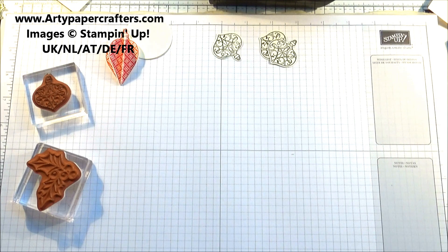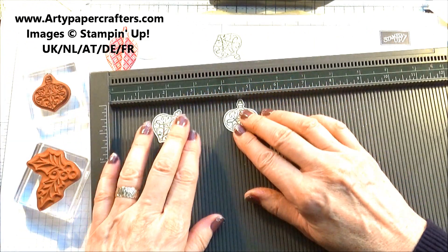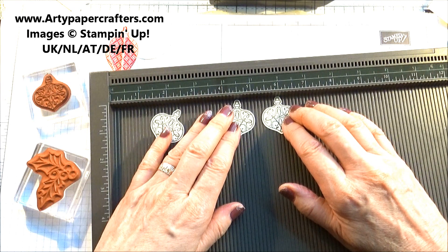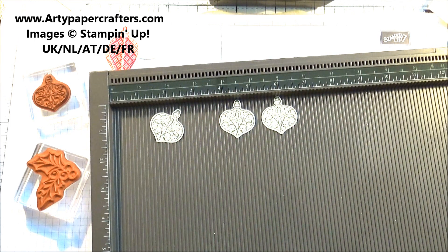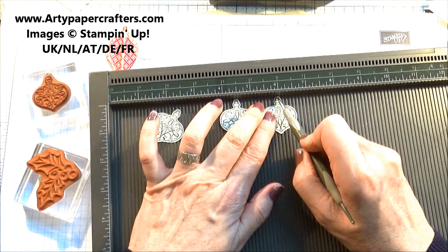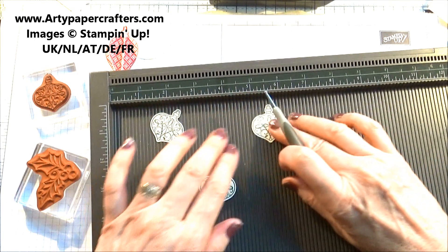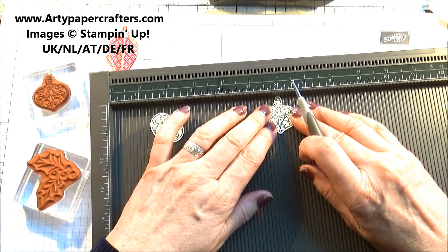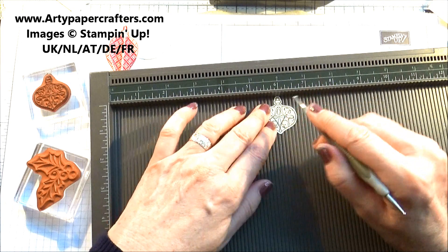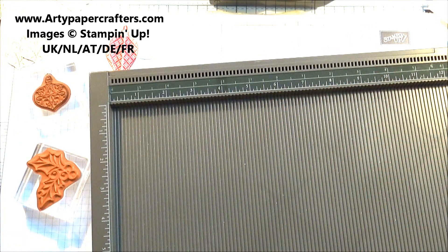So you're going to glue them down. The best thing to do is to score them down the middle when you're making these baubles, because you will then get a very good crease that goes down the centre. When you're gluing them together it'll make it easier. Just line it up at the top of your scoreboard into the middle of the top part of that bauble and follow your line down to the point, and just score. It only takes a couple of minutes to score all of your pieces.